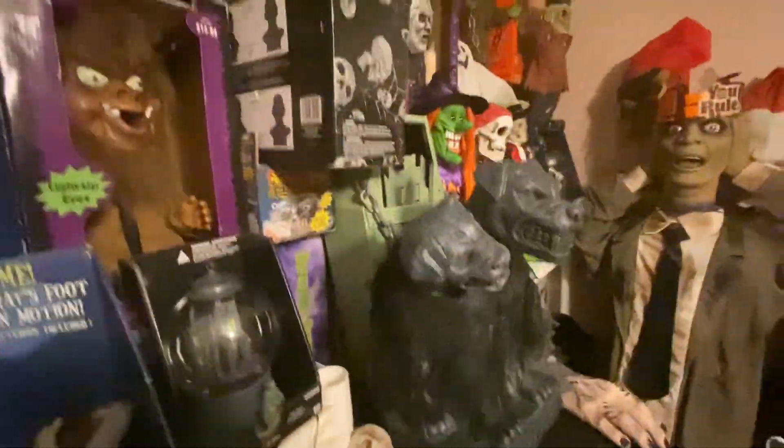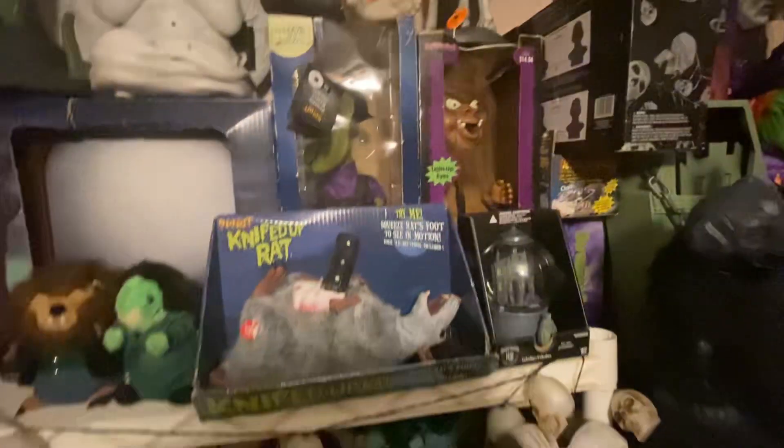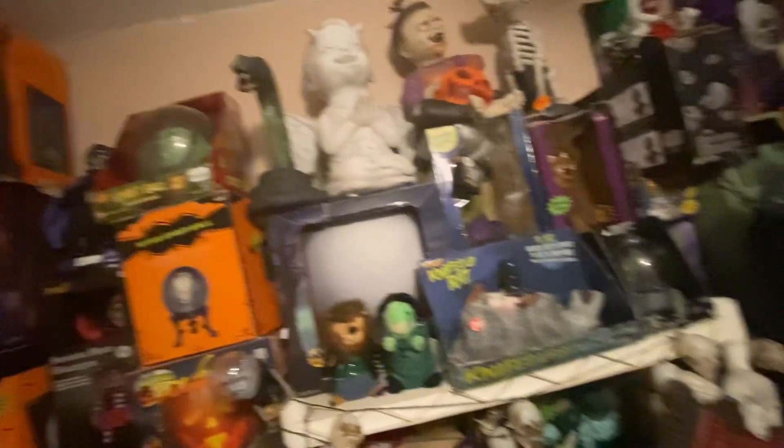I'll get to my boxes in a second. Bottom shelf down there — still all my plush type things, except for those two hamsters. Some boxed items there. The two big heads I have: Zombie Baby and Cherub. Dragon Snake — I don't know what I did with the box. I think it's stored away somewhere. I might end up throwing it away because it's not in very good shape — actually it is in good shape, I just don't have room for it.